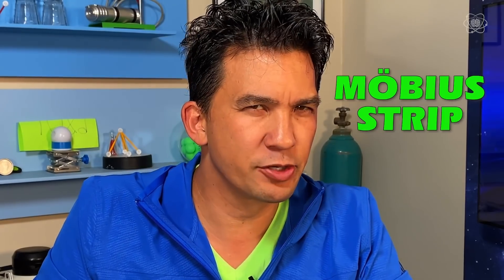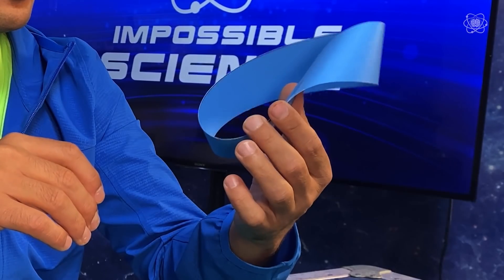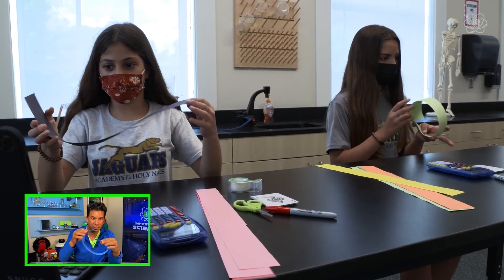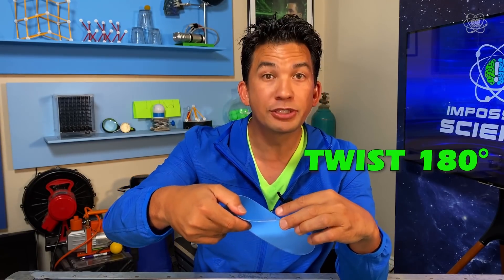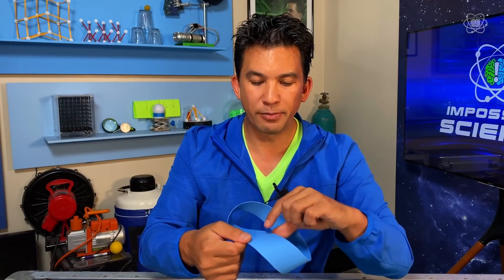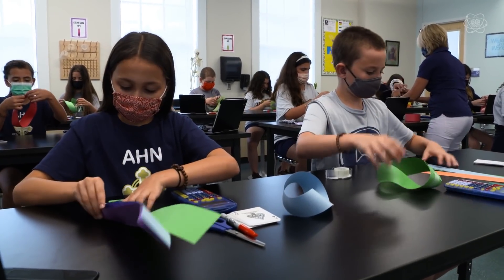Now, you may have heard of Möbius strips, but you may have not actually held one in your hands. This is a Möbius strip — a shape that appears to have two sides, but it doesn't. It only has one side. It sounds complicated, but it's not. To make a Möbius strip, just take your long strip, and before you connect it, make sure you take one end and give it a twist of 180 degrees. What was on the inside is now on the outside. Then make sure you secure tape on both sides so that it stays in place, because that's going to be important.